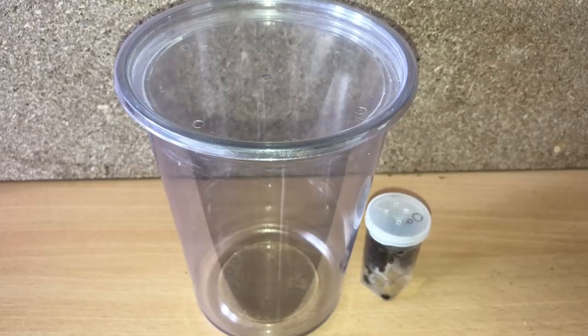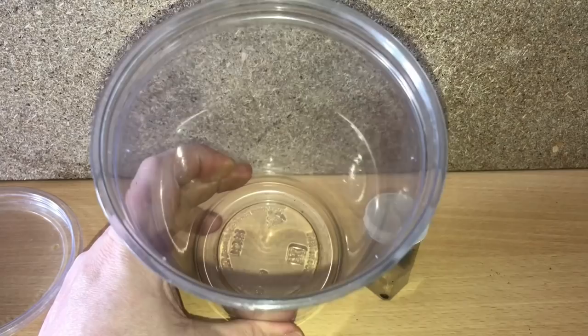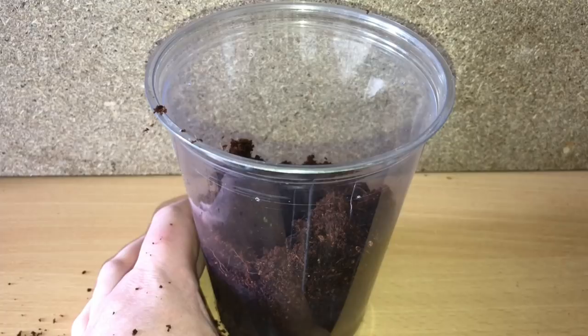This is my orange toy fringe tarantula. This one is fairly straightforward and simple — just three or four inches of substrate, a bit of sphagnum moss, and put the tarantula inside. Let's put the substrate inside — loads and loads more.